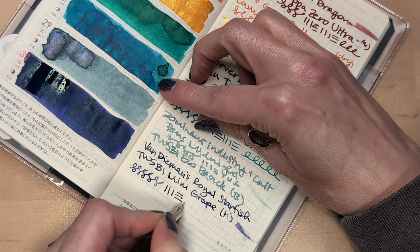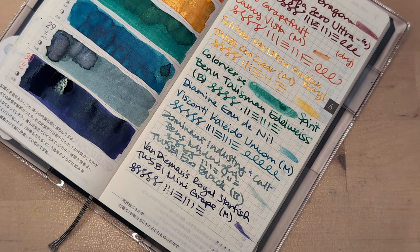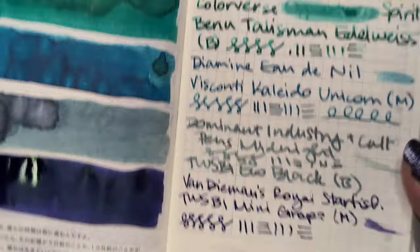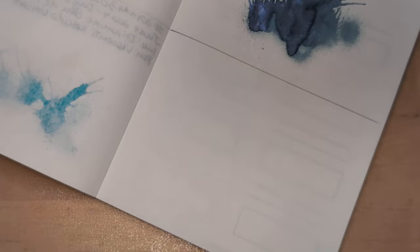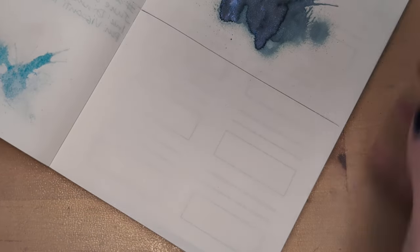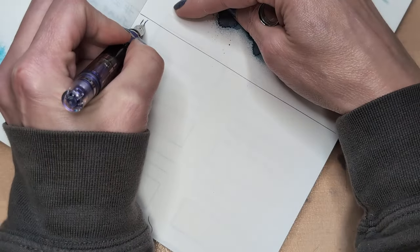Some people are irritated by them calling it 'eggplant,' saying eggplants aren't that color — but they're just not thinking of the same eggplants. There are eggplants in all sorts of colors. In fact, they're named 'eggplant' because there's a version that's white and the fruit of the plant looks like an egg. So if you want to get angry it's called eggplant, be angry that it's not white with green spots.